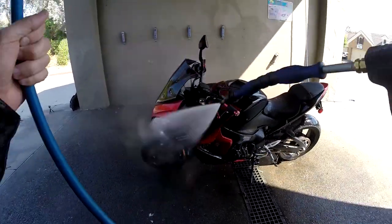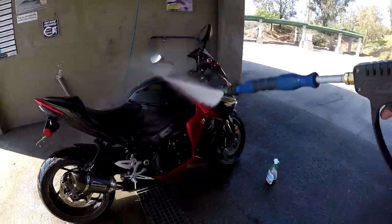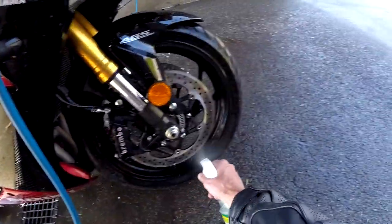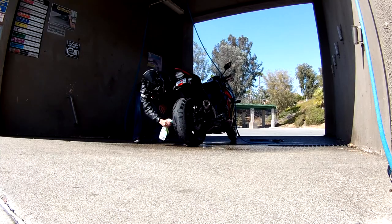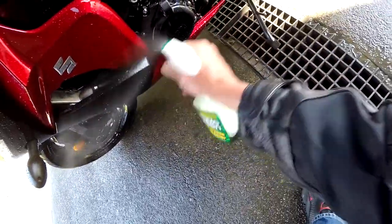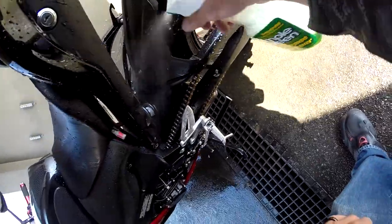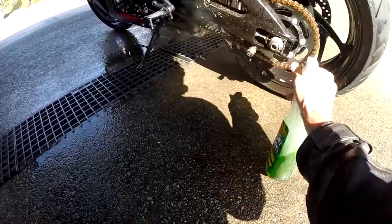Step number one: I just get the bike wet so I can spray it down with Simple Green. I hit the spots where it gets the most grime — down low on the motor is grimy, especially the wheels. We call that brake dust. A little bit down here, a little bit on the chain, the back fender, and the swing arm.